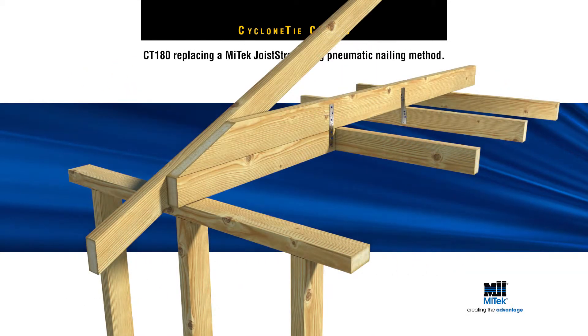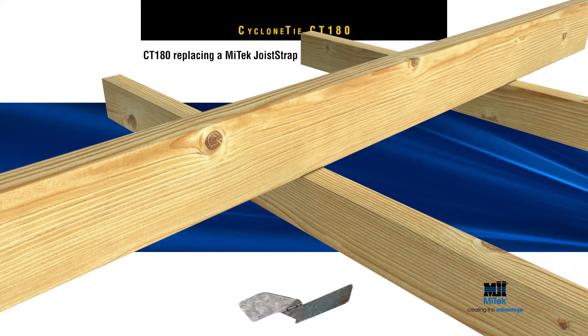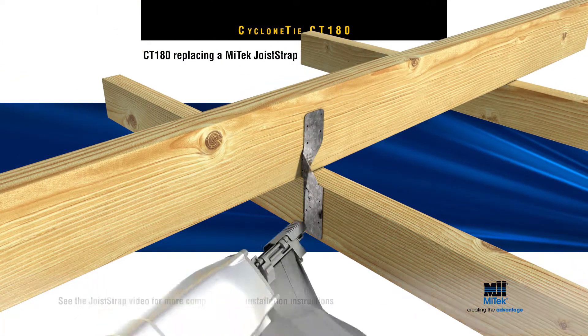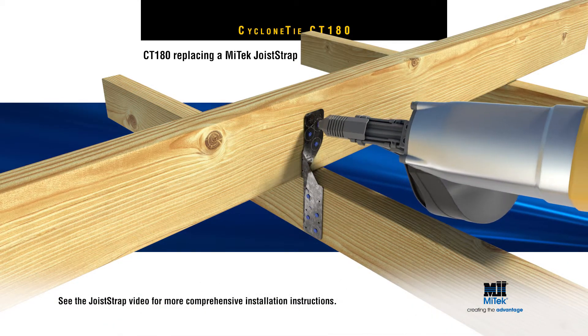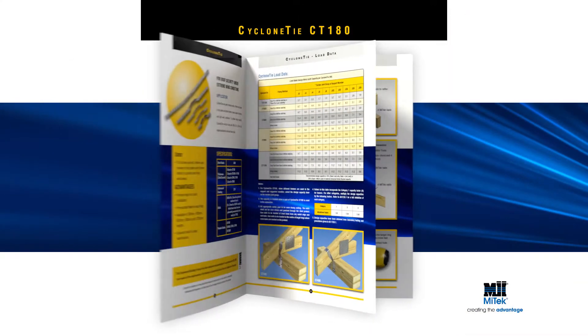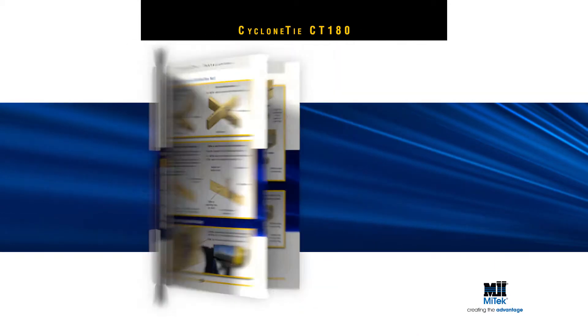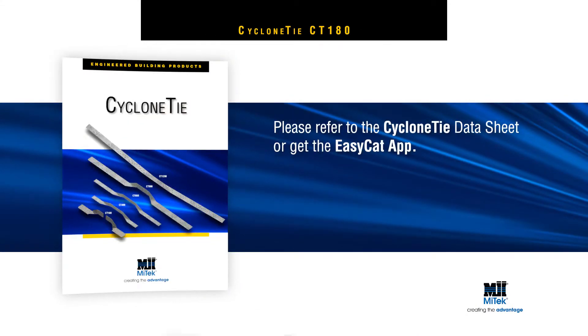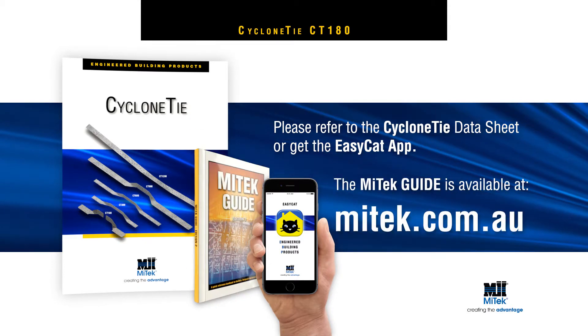The CT180 can even be used to replace a MyTek joist strap where the pneumatic nailing method is preferred. Please see the joist strap video for installation instructions. For more detailed installation instructions, including load data, please refer to the Cyclone Tie datasheet, get the EasyCat app, or download the MyTek guide at mytek.com.au.